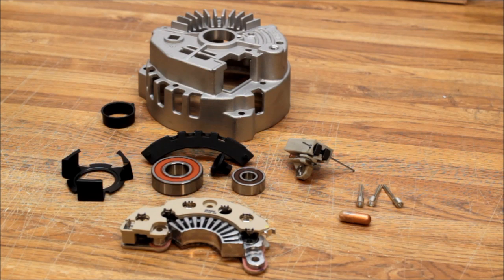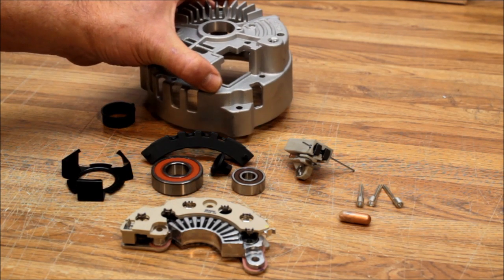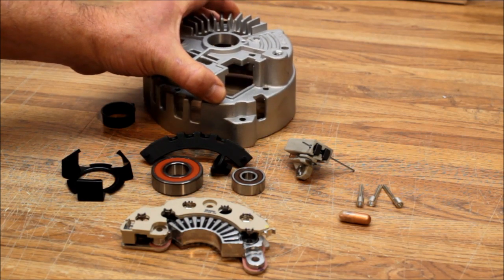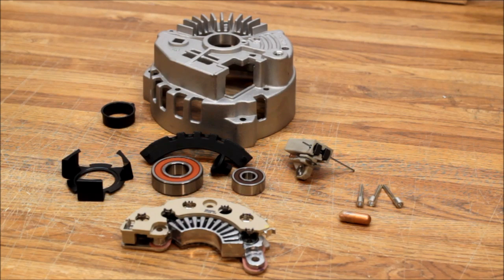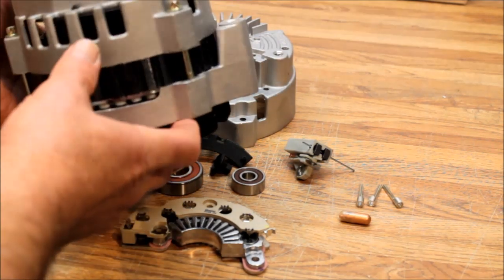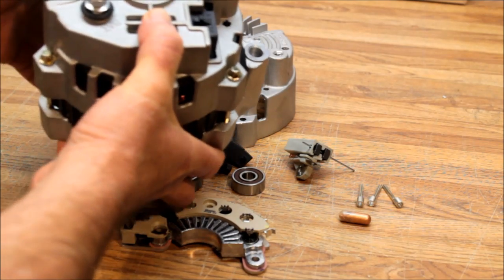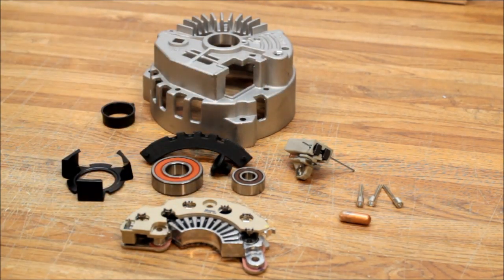What I'm showing you is our 7130 Iceberg alternator upgrade kit. This kit is for the GM CS130 type alternator — this alternator here, used on a lot of GM vehicles. You can tell it does not have the fins across here, and this is what the Iceberg alternator kit addresses.